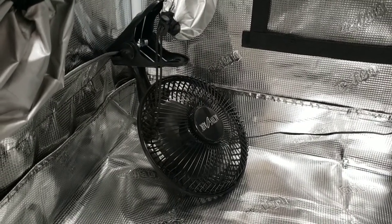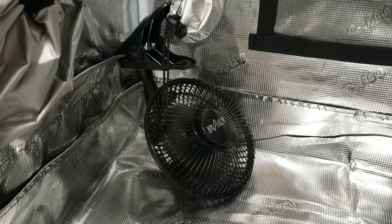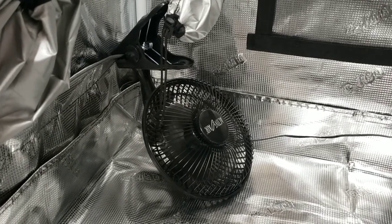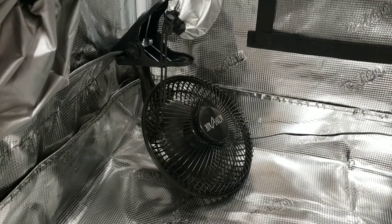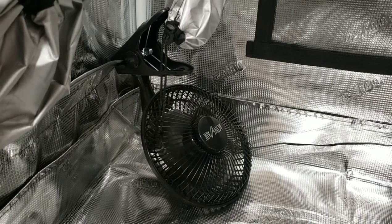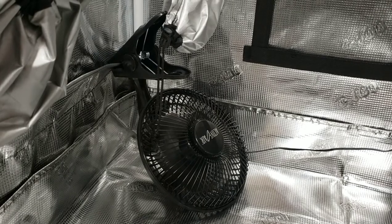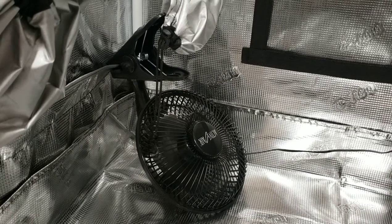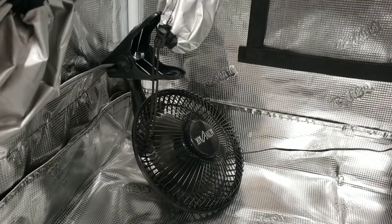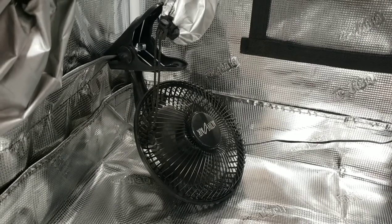Next up is my little clip fan. It's got a simple clip that I attached to the tent to hold it in place. It's very small and I assume it doesn't use much electricity. You will want some air moving around in the tent and you'll want your branches to move just a little bit — that helps a lot when it comes to building strength within the branches. If your branches just sit there without moving, they're going to be very fragile. I recommend having some form of air movement from the bottom to the top of the tent.